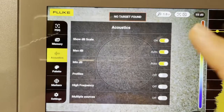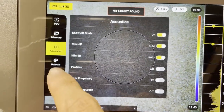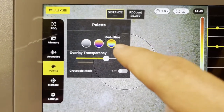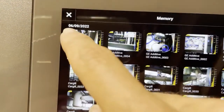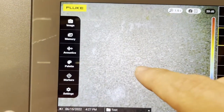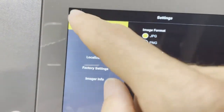Next, acoustics — I never mess with these settings, but leave them as is. You pick the colors you want on screen. If you don't like red or blue, you can do iron bow or grayscale — user preference. And then markers — you can turn a center point marker on and off. See that decimal reading there in the middle? You can turn those crosshairs on and off with the markers. And then you've got some settings: if you don't like JPEG and prefer PNG you can do that, and time/date, reset factory, and all that good stuff.